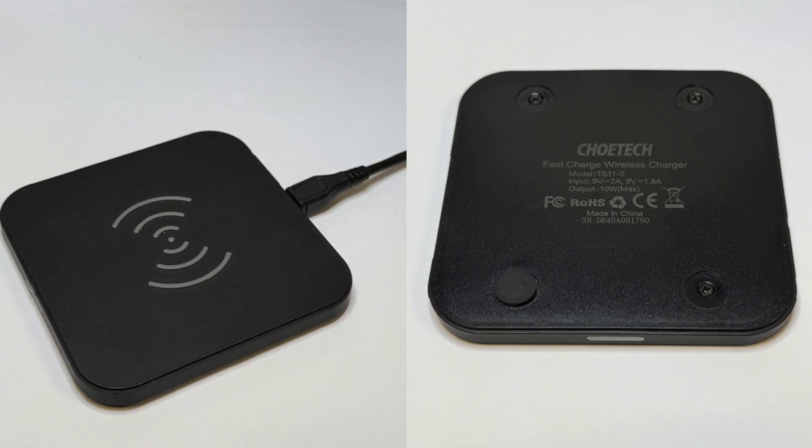The device we're working on today is the Shotec T511S, a popular budget-friendly Qi wireless charger capable of delivering up to 10 watts of wireless charging power. It supports 5 volts at 2 amps, or 9 volts at 1.8 amps for fast charging, making it compatible with most modern phones. On the casing we can see the model number T511S, made by Shotec, and regulatory markings like CE, FCC, and RoHS, confirming it's meant for global markets. Now let's get inside.